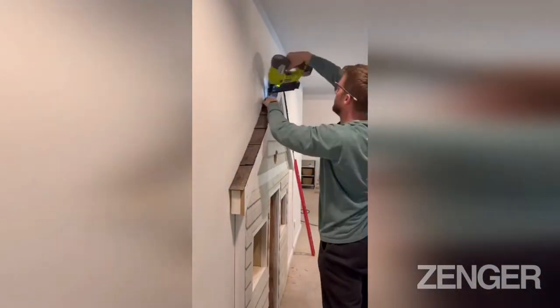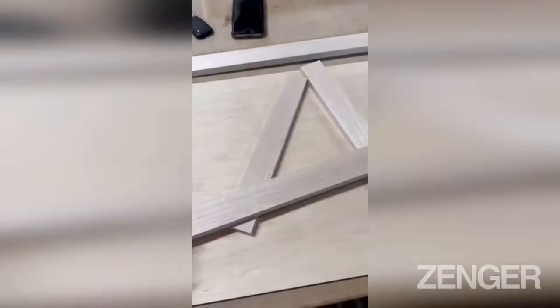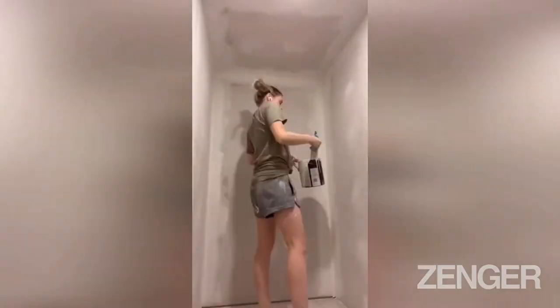We used an exacto knife to cut the shingles to the size that we needed and then nailed them into place. After that we started working on a dutch door for the outside of the house.